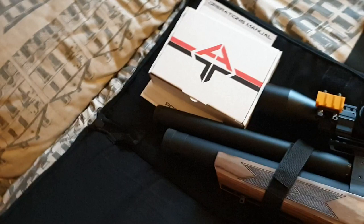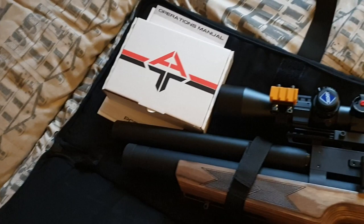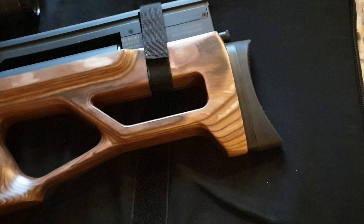We have a very compact rifle. The length is 765 millimeters and very handy. There's lots of room to spare in this case.